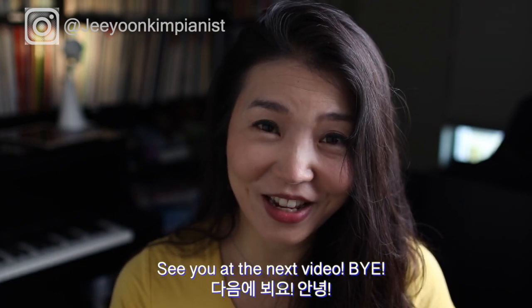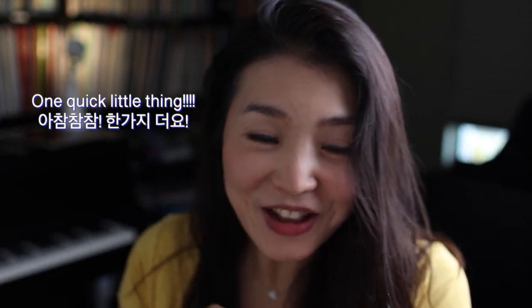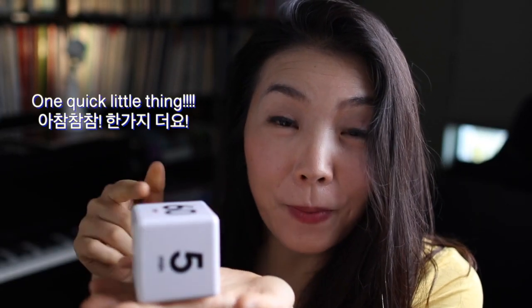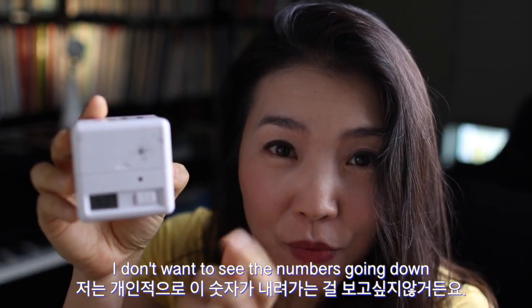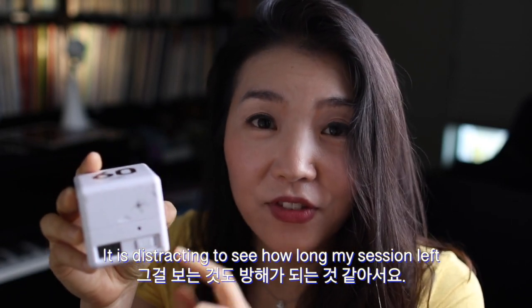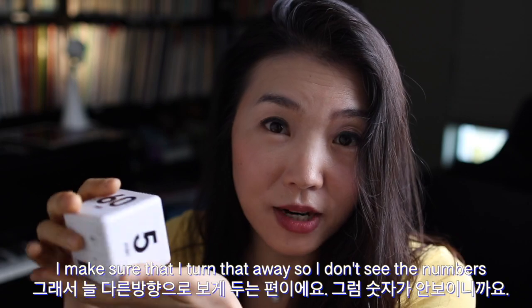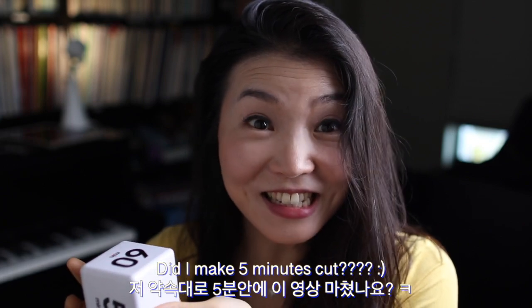One quick thing: when I use the cube by the piano, I don't like to see the numbers counting down — it's distracting to see how much time is left. So I turn the cube face away and just wait for it to beep. Did I make the five-minute cut? Yes!